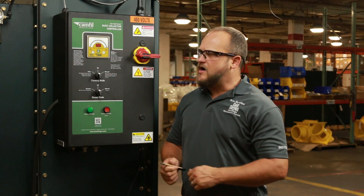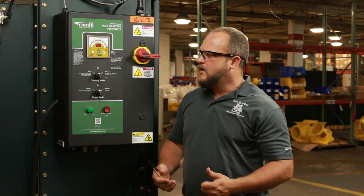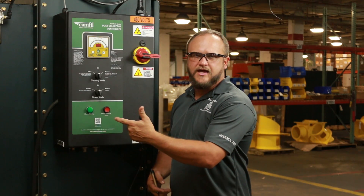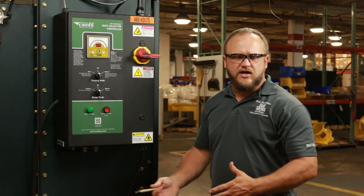One of the other items I'd like to talk to you about is the integrated controller on the side of your Gold Series package unit. This box contains everything it takes to control all of the options on the collector, and I just want to cover some of those options with you — what the switches mean, what they are, and also go over the settings and what the differential pressure meter does for the collector's operation.